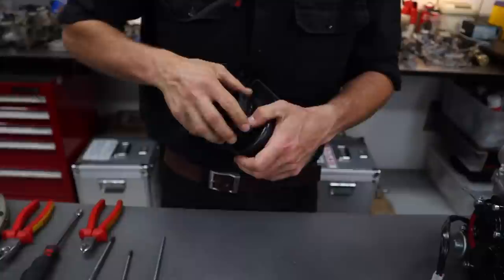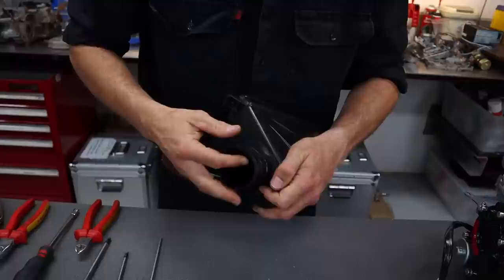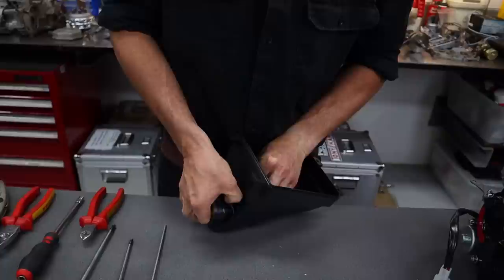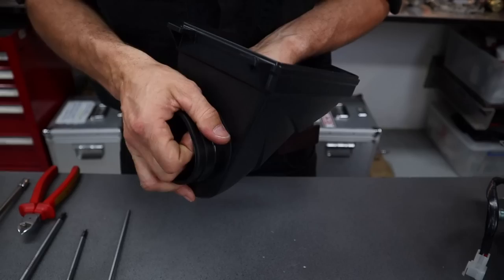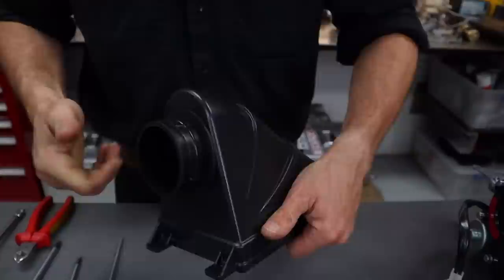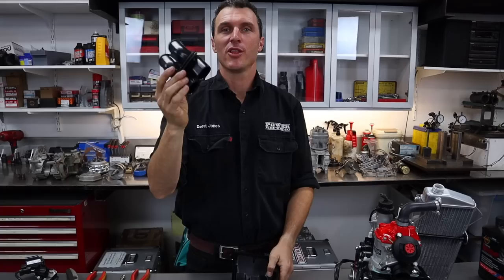This is a bit of a hold-the-tongue-to-the-left sort of job. You've just got to maneuver the rubber in there, get it on the edge and force it over like that. Make sure it's snapped in — perfect. Just go around the edge to double check that the flange pops onto the other side of the plastic. This also lets you rotate it to get the orientation of the air box on your carburetor — I'll show you that in a minute.